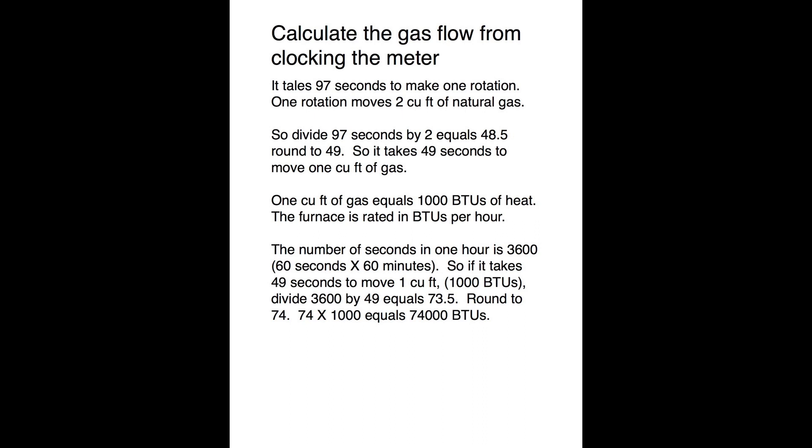So it takes forty-nine seconds to move one cubic foot of gas, and one cubic foot of gas equals one thousand BTUs of heat. The furnace is rated in BTUs per hour, so we need the number of seconds in one hour: that's thirty-six hundred — sixty seconds times sixty minutes. If it takes forty-nine seconds to move one cubic foot or one thousand BTUs, divide thirty-six hundred by forty-nine and you get seventy-three point five, round to seventy-four. Seventy-four times one thousand equals seventy-four thousand BTUs per hour — that's the BTUs burned by the appliance as calculated by clocking the meter.